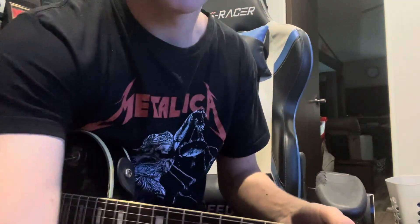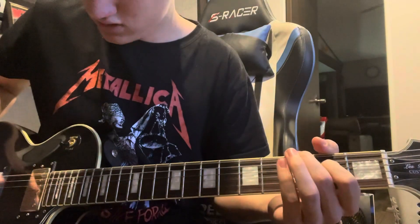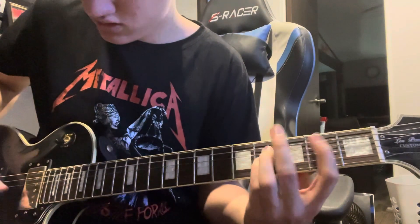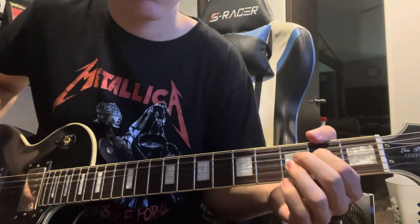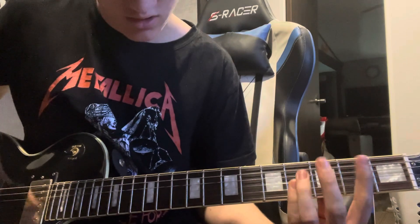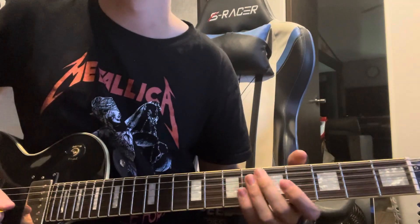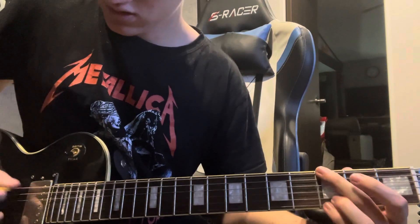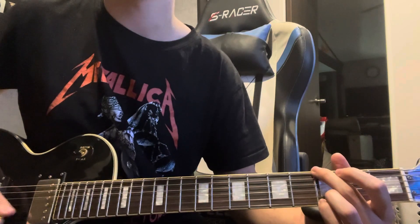Then it goes to a clean section. Get your clean tone back and do the second fret on the A, fourth fret on the D and G strings. After you hit the G, hit the open G. Then you hit the third fret on the E, then open G, then second fret B, then back to the G.